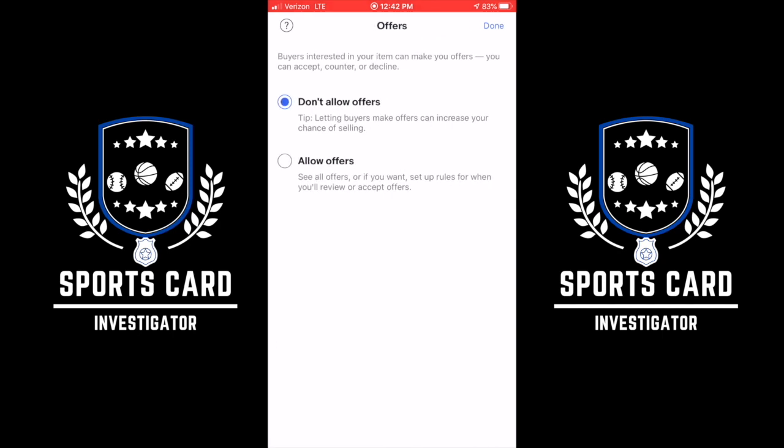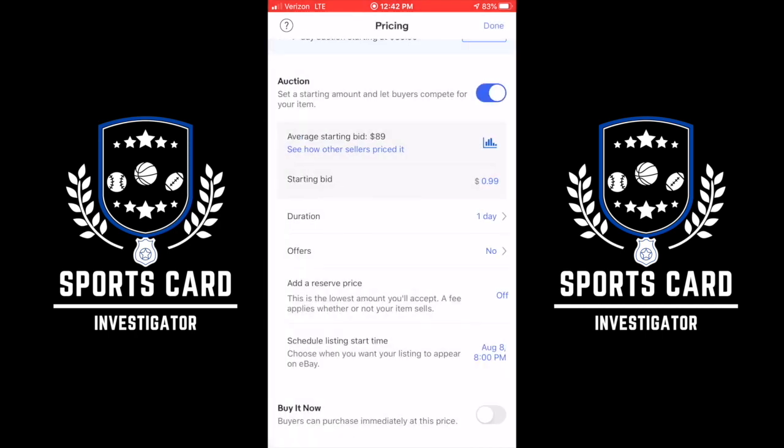Offers — I do not allow offers. Some people say, why not? Because on a one-day auction, it's a pain in the butt. People offer ridiculous prices. I had one card up — a Panini Mosaic Zion Williamson Rookie Base PSA 10 — and someone messaged me saying 'I'll give you $200 for it right now.' Nope, I'm going to let it ride out. I don't allow offers. If you want to do that, that's totally up to you — this is just what I do strategically when I list things.